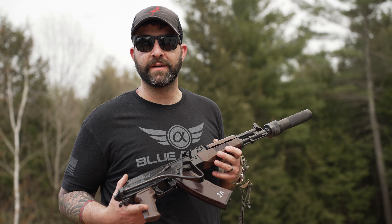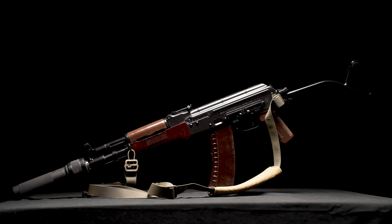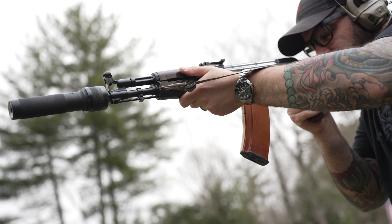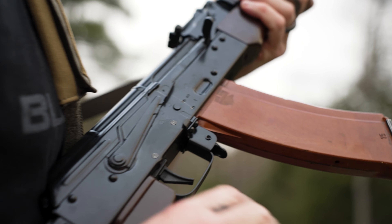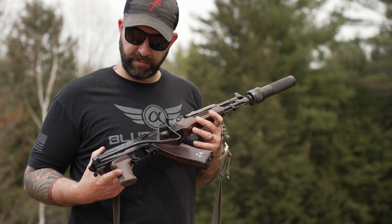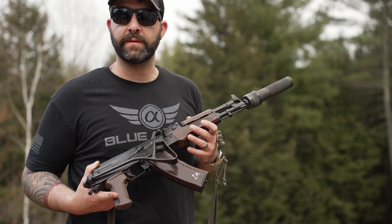Hi guys, this is Alex from A&R Design and we are so lucky today to be shooting an East German AKM style clone built by Sellrain AK. They're out of Maine — a good friend of mine, Lucas — and this is his favorite AK that he builds.